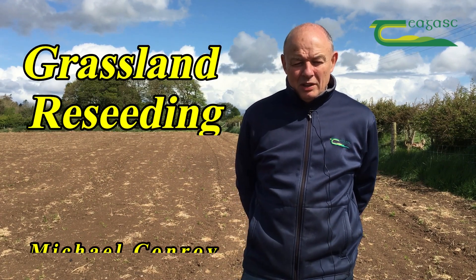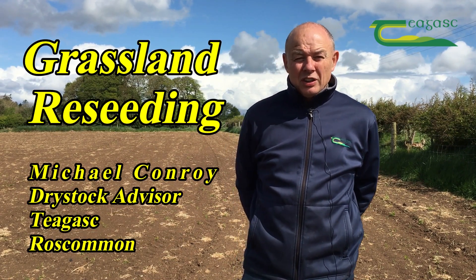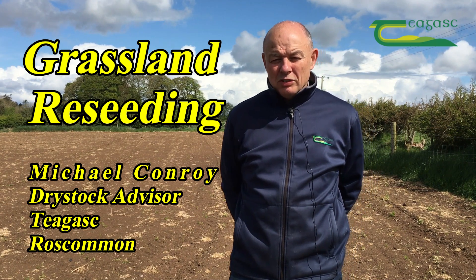My name is Michael Conroy. I'm a B&T Dry Stock Advisor in Castlerea, Roscommon. I want to talk about small bait in relation to reseeding.